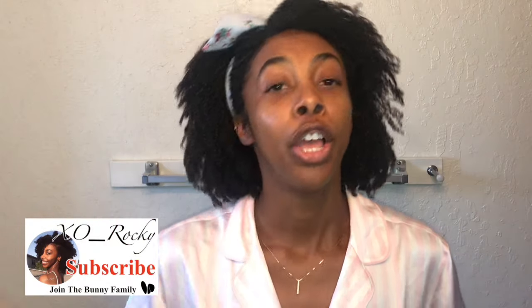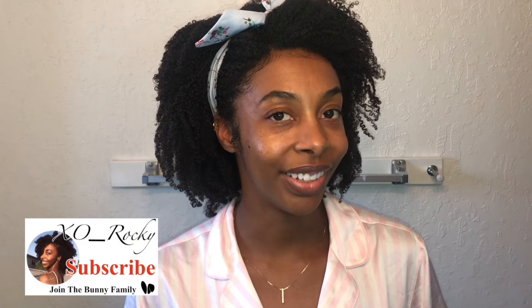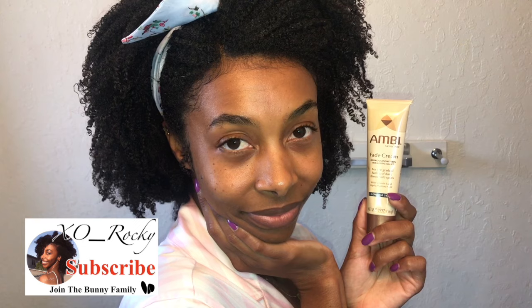I've recently been doing this for maybe six months or so and I've seen a huge difference in how quickly my hyperpigmentation fades. I'm Rocky — I make videos about natural hair, healthy skin, nails, and overall health and wellness. If any of those topics interest you, tap that subscribe button and join the bunny family. Now let's get into this video.